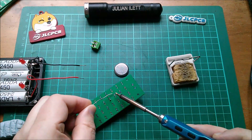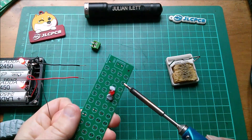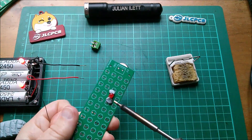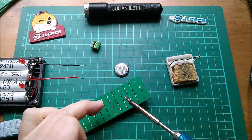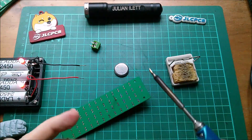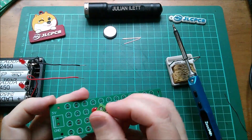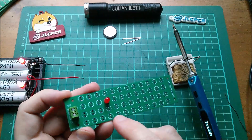It solders much easier on the one that doesn't have the spokes, because although it has spokes on the other side they're just a little further away. Now here's blu-tack to hold my component in. There are other techniques to hold your component nicely and steadily in the board — what's your technique? Let me know in the comments below.